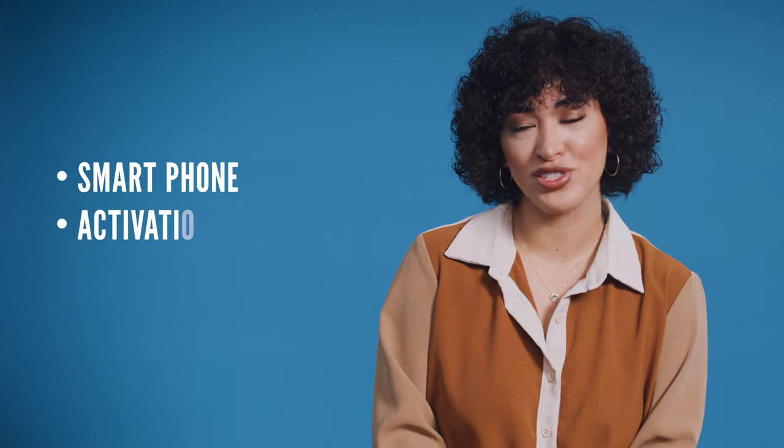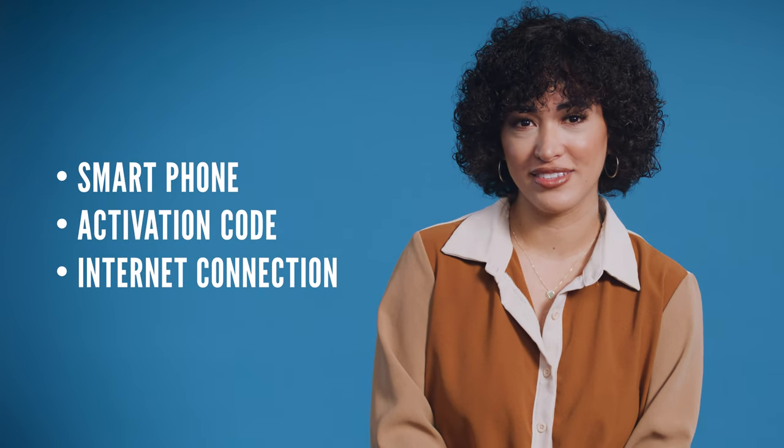You will need your phone, activation code, and internet connection. Your activation code should have been sent to you in an email or text. If you don't have it, you will need to contact the person or organization that submitted your application.